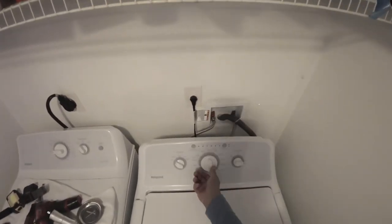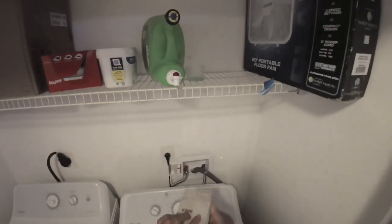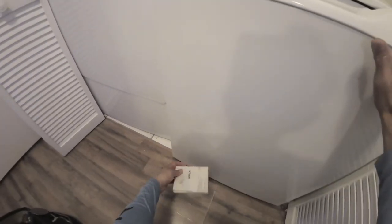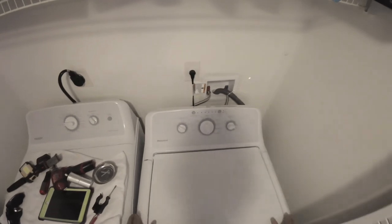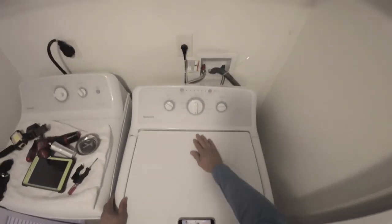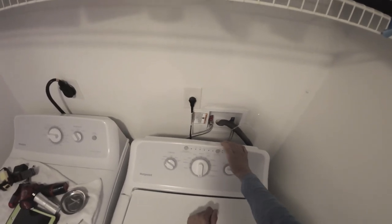I want to show you how I put it in diagnostic mode. I actually found the service manual — it's taped with blue tape in the lower cabinet, right underneath here on the washer. To enter diagnostic mode: put the dial at 6 o'clock, hold the start button, and at the same time turn the knob to 12 o'clock, then let the button go.